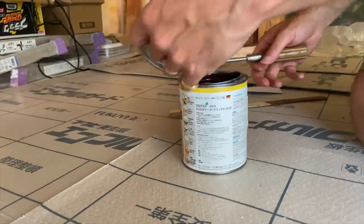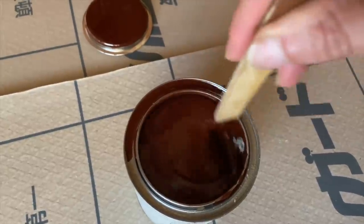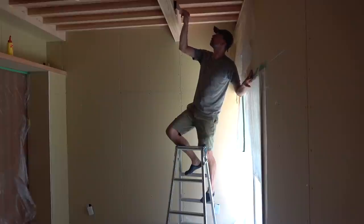I think the original beams were painted in some kind of varnish but I decided just to go with wood wax instead. I found that a mahogany colour matched the original beam colour best.